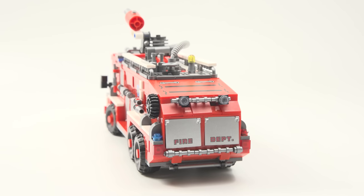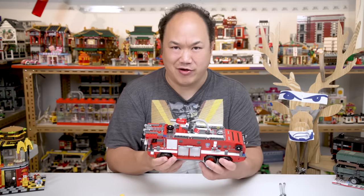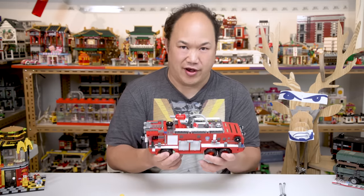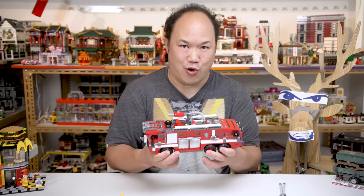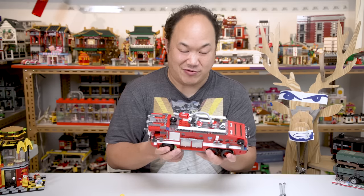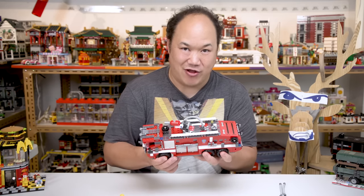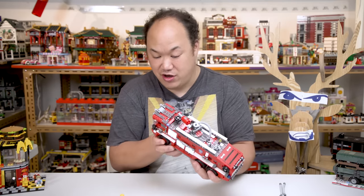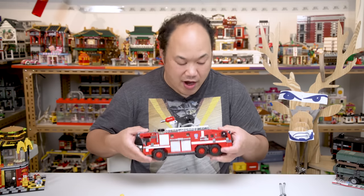It does say 'fire department' on there, so that's cool. One of you who ordered it — you know who you are — you bought the other one and realized there was actually a misprint, a wrong word. That's the scary part about buying these sets that have prints on them — it might be flipped upside down, and one of many sets actually is flipped upside down. You'll have to live with that. Thank goodness everything is spelled correctly on here, so printing is okay on this one.